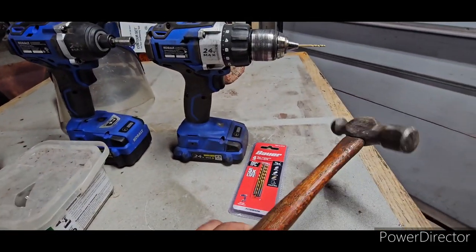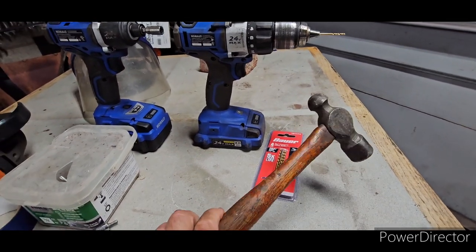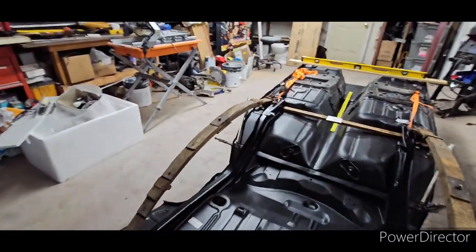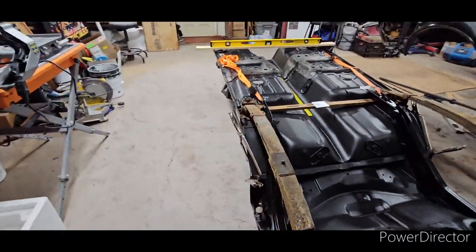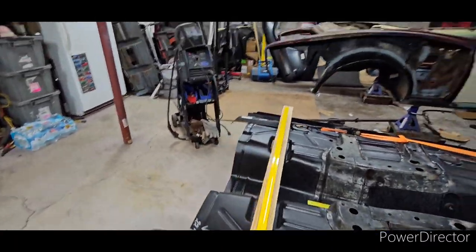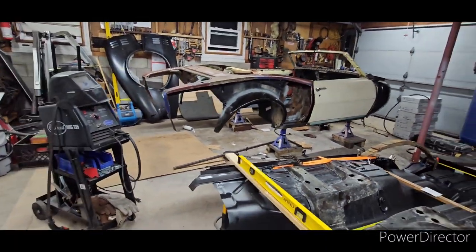And a hammer — I'll tell you why you're going to need a hammer for getting your sheet metal ready, your sheet metal being the complete floor. Those that follow me know that I am building a 68 Firebird convertible for my wife.